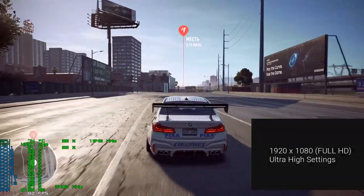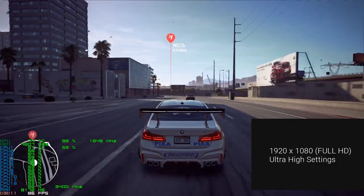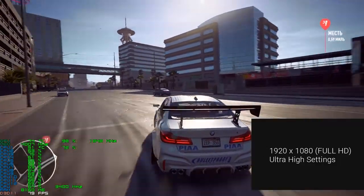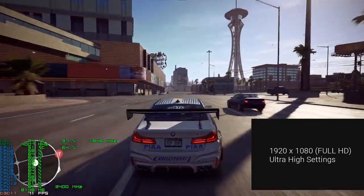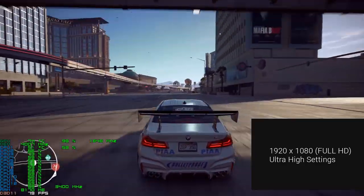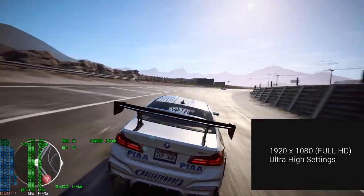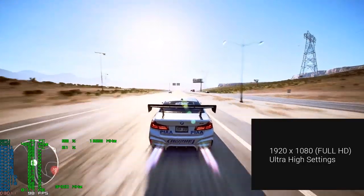The next game tested is Need for Speed Payback. With ultra-high settings, we had about 80 FPS almost everywhere and sometimes over 100 frames per second. The graphics card was loaded at 99% with a temperature of 72 degrees Celsius. The CPU load was 50–55% with a temperature of 52 degrees Celsius. As you can see, it is quite a good build we have.